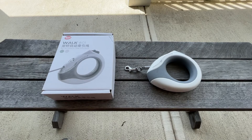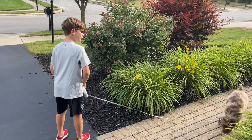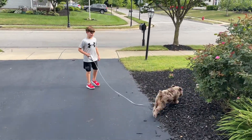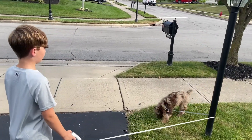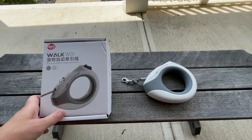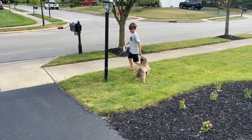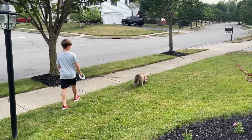Hey, it's Josh with Hardy Brothers Outdoors. We just recently got an adorable Aussie Doodle puppy. Her name is Bailey, and since then we've been asked to try out some products to tell folks what we think about them. So we were recently sent this dog leash — the Wok W01 is the product — and I'm going to tell you a little bit about that and what we've found with it so far.